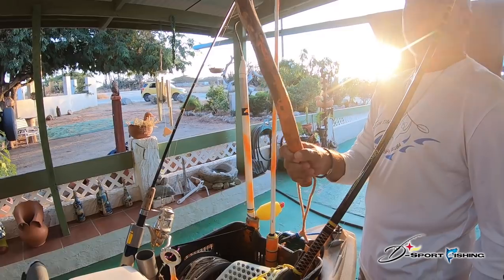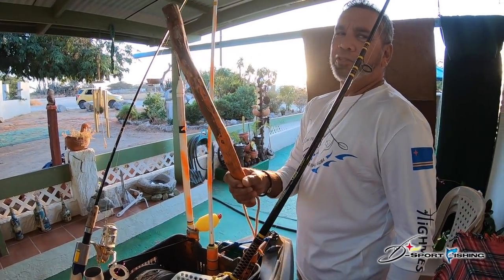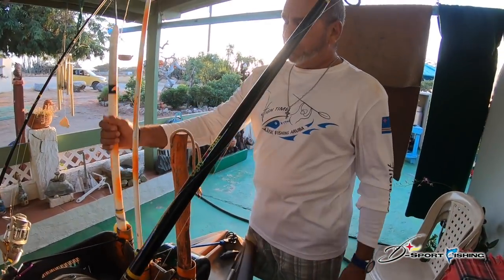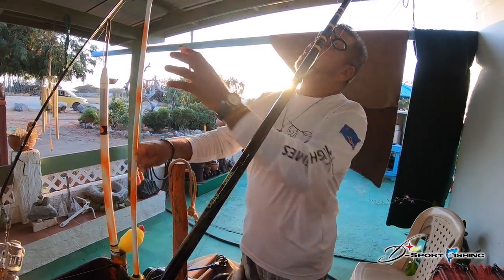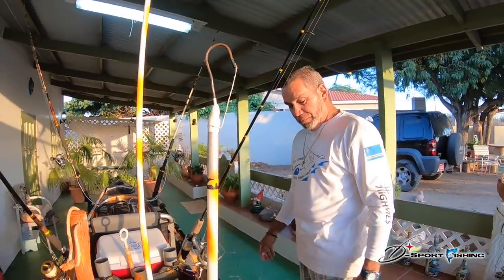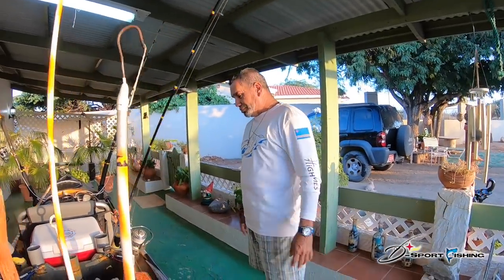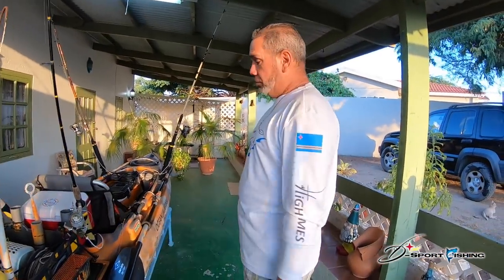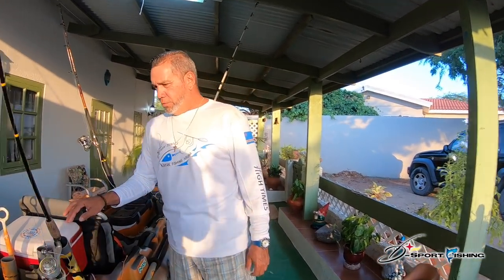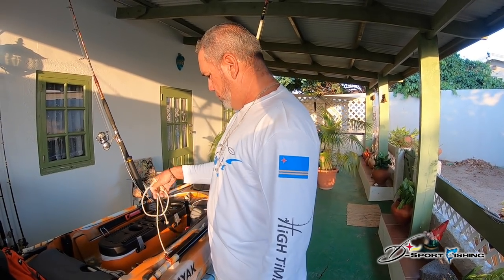We call it a batum — a bat — just in case you need to hit the fish in the head. I also use a safety flag — I want people to see me because nowadays there are many careless people on the water. In the future I'm going to buy a pedal-drive kayak because it's very windy here. You have to secure the paddle because if you use a paddle you drift offshore fast.